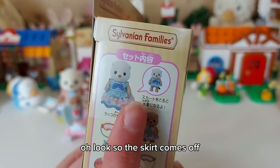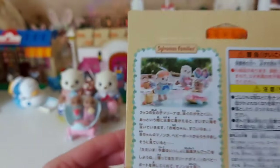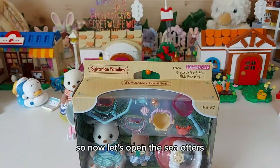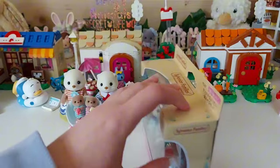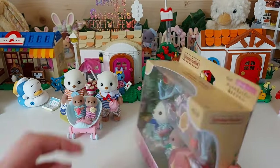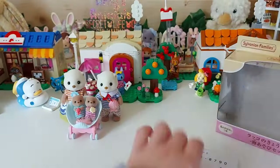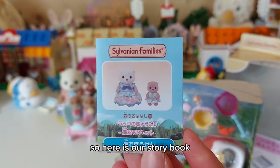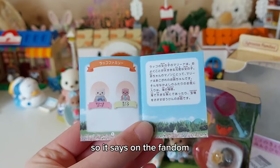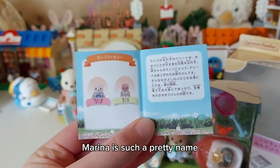The skirt comes off so it's like just a swimming costume - that's a good idea. I love them so much. So now let's open the sea otters. So here is our storybook. It says on the Fandom page that the names are Marina and Manin - I think Marina is such a pretty name.